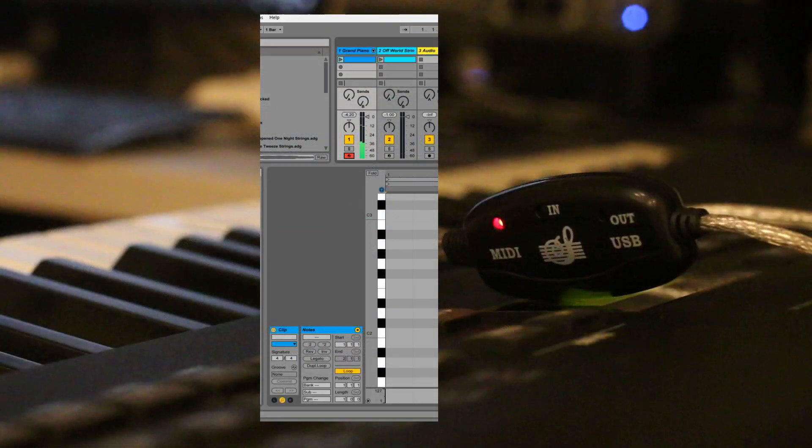We have a keyboard connected to the MIDI interface and Ableton Live is going to be receiving notes from the keyboard — we have it window-in-window here. When I press keys and Ableton receives them, you'll see them turn red in the user interface in the center. In the following three clips you're going to see various sets of problems, including one where the MIDI interface completely stops working and requires me to unplug and plug it back in.